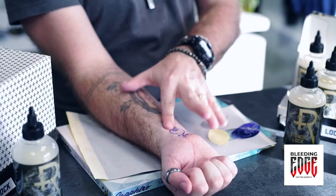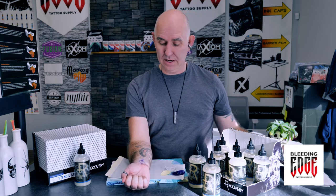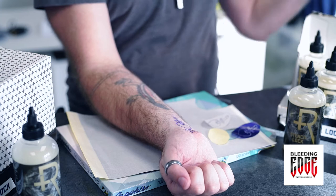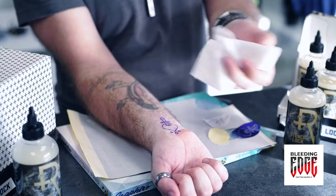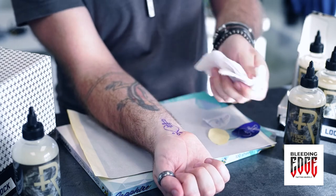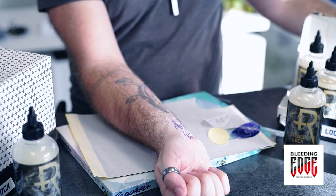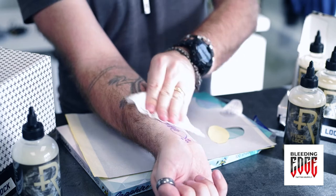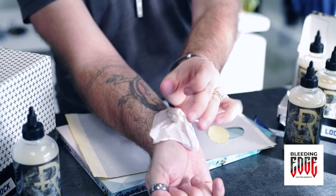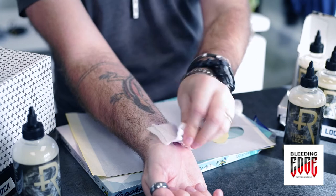Alright, so here we are — I think that should be nice and dry by now. Nice solid transfer; should be able to tattoo through that no problem. Just to give that a test, I went and pre-soaked a few paper towels just to see how much we can wipe away. It's staying pretty good. Even with multiple wiping, this is still pretty visible. The stuff works pretty decent.